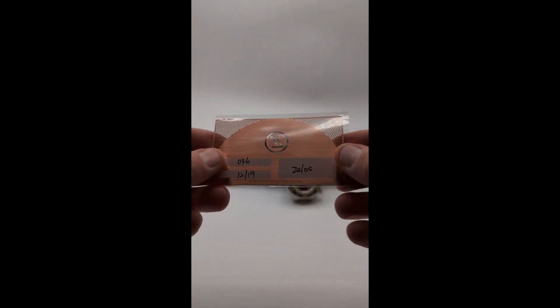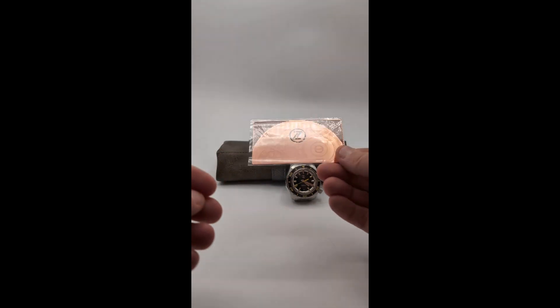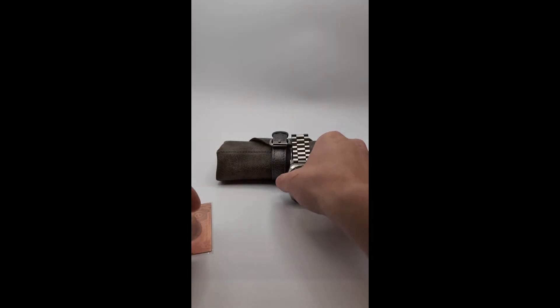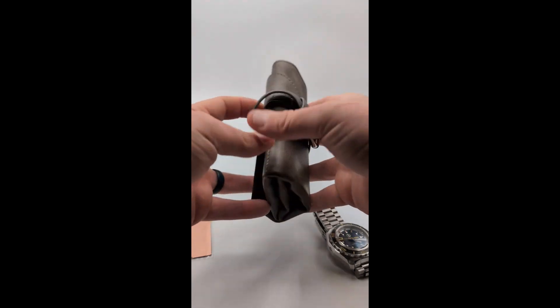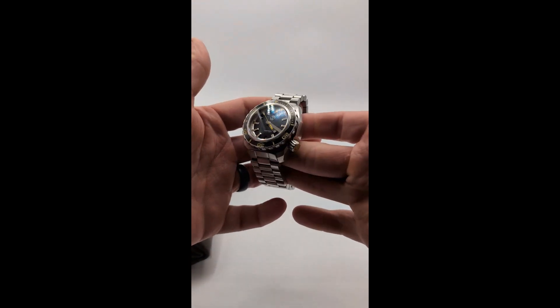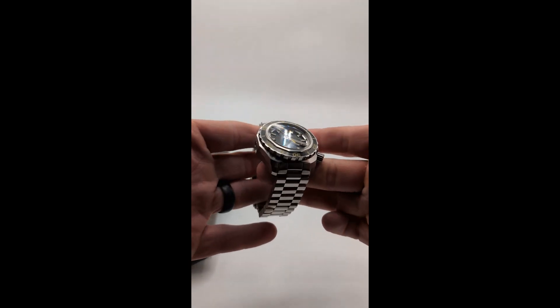Today we're taking a look at a watch I came across by accident — the Zelos Hammerhead 2. The brand is built out of Singapore, and this piece is more than just a timekeeper. It's really been the epitome of durability for them since 2016. So let's dive in and discover what makes the Hammerhead 2 stand out.